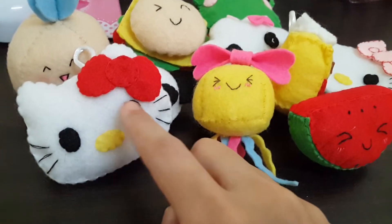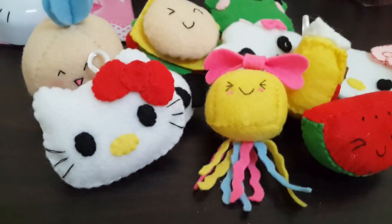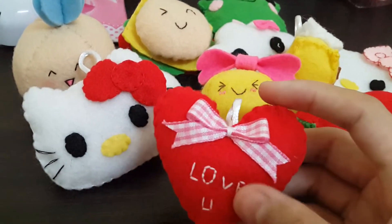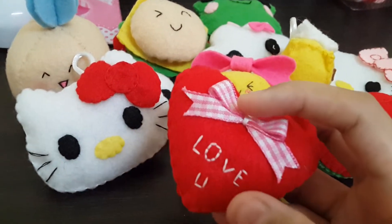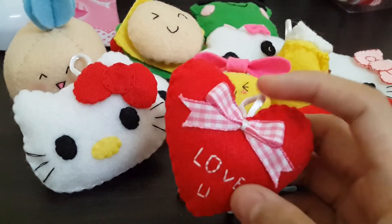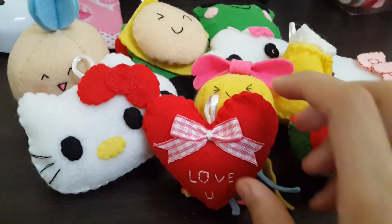It didn't actually look like a Hello Kitty. And here this is the heart-shaped charm with a custom message, so you can put any custom message here. I attached a pink bow to make it more cute.